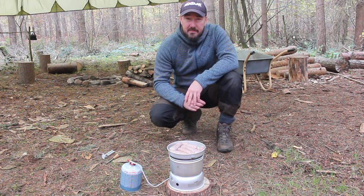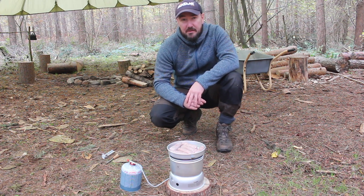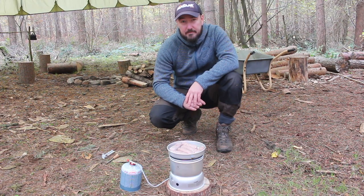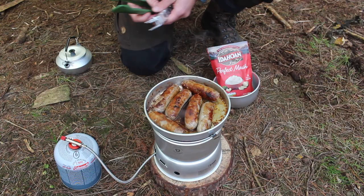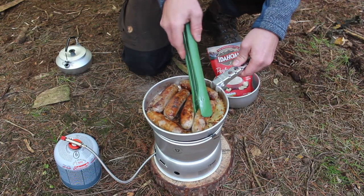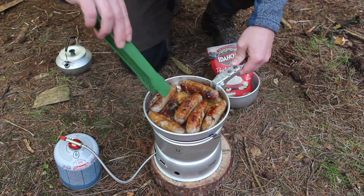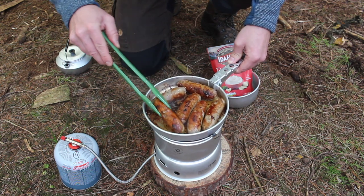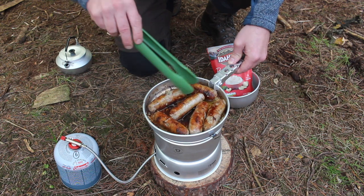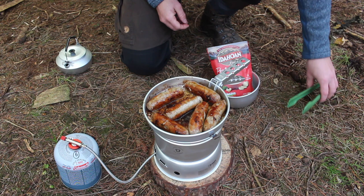The Trangia 27 has passed the first test - it's answered the question that every Englishman wants to know: can you fit six sausages in that frying pan? The answer is yes you can. The sausages are cooked now. Quite interested to see how the aluminium pan holds up - so far it's been pretty non-stick. There's plenty of colouration going on there so we'll see how it cleans up. I'm going to take these off now and boil some water.